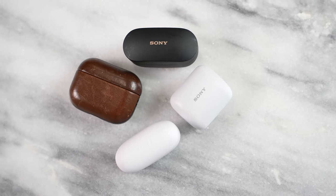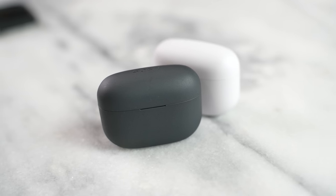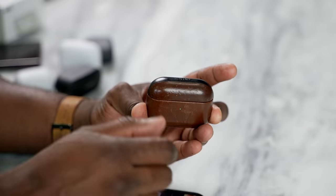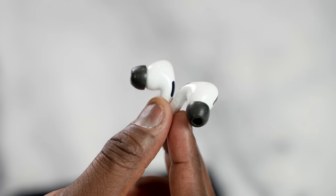So how do the LinkBuds S compare overall? The LinkBuds S are priced at $199 in two colors. The XM4s are still $278, while the AirPods Pro are around $179 to $250 depending on where you buy. To me, the XM4s are still the best in this category, with the AirPods Pro a very good second, and the LinkBuds S a tentative third. I wish the price point were a bit lower — $150 to $170 would feel more comfortable than $199. But they are still really solid, and hopefully Sony can improve on them going forward. If you have any questions or comments, let me know, and don't forget to like, share, subscribe, and always enjoy entertainment.